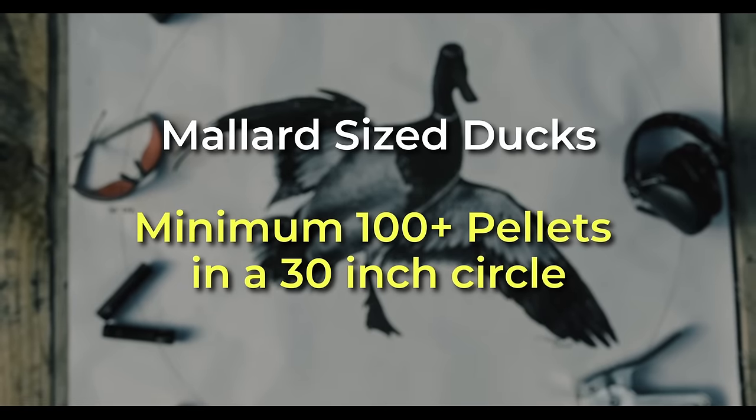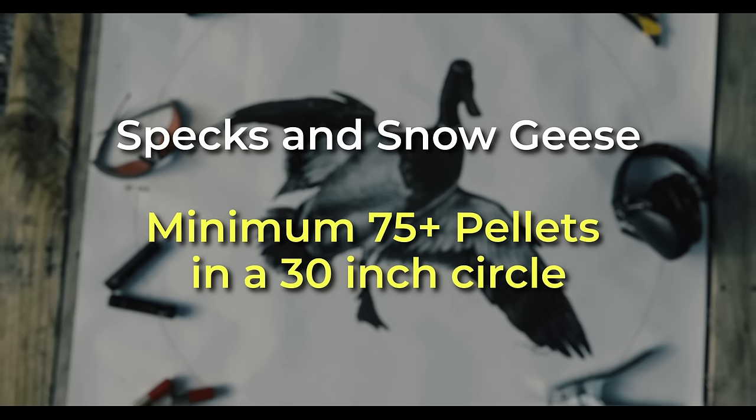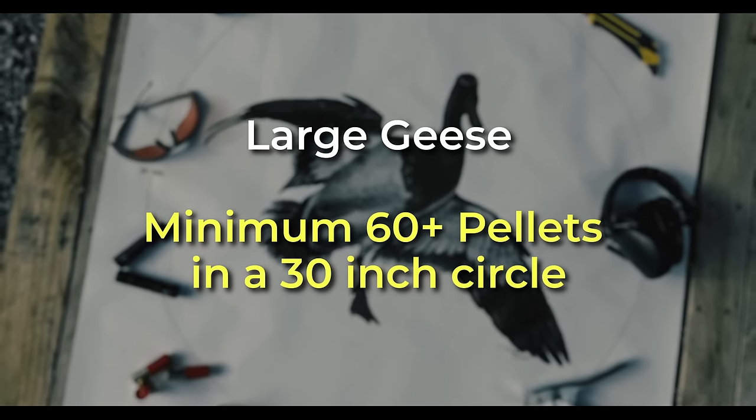If I'm shooting mallards and other puddle ducks, I used to go with 90 pellets, but now I've adopted a more conservative opinion and look for at least 100 pellets in a circle. For speckled belly geese and snow geese, 75 pellets in the pattern, and for large Canada geese, 60. I know of another popular lethality chart out there that says 85 minimum pellets for mallards, but that's the same chart that says number six steel shot is good for mallards from 20 to 45 yards.